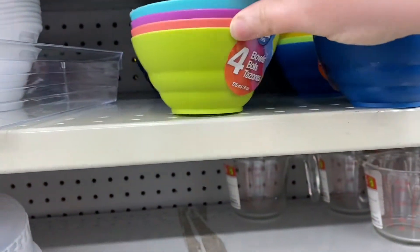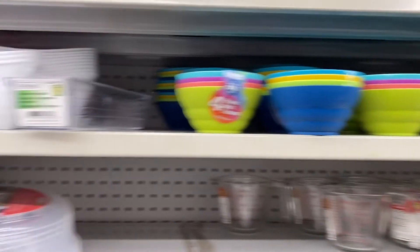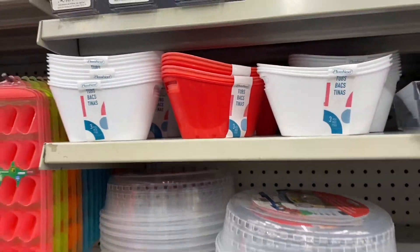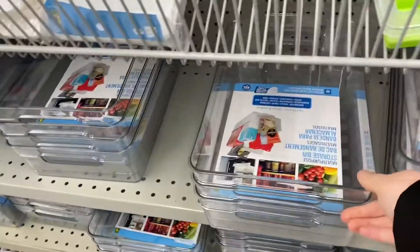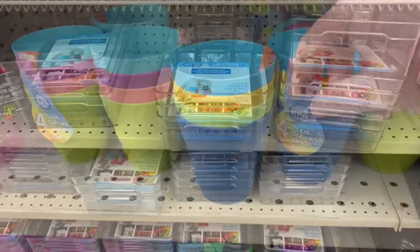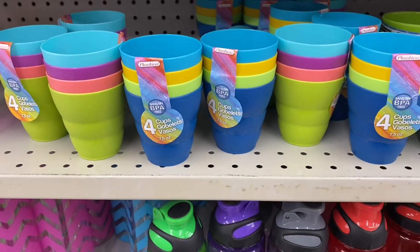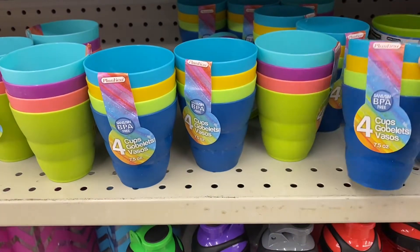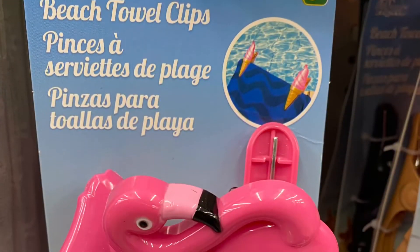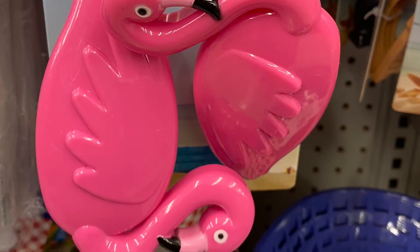And they had some great outdoor bowls — you got four for $1.75. These were cute little tubs — $1.25 for those, you got three. Came in white and red that I saw. Some more storage containers. And the bowls have matching cups — you got four for $1.75. So you can match the bowls and the cups. And the beach towel clips are back again — they had the flamingos, really pretty. And the ice cream cones.